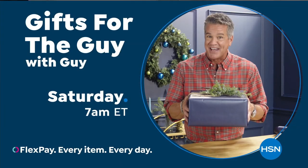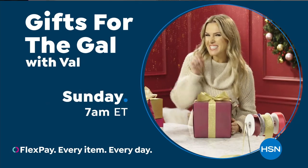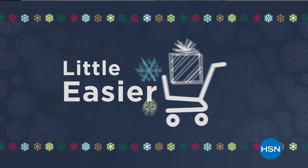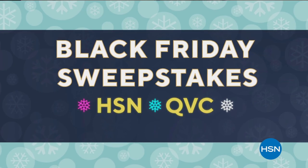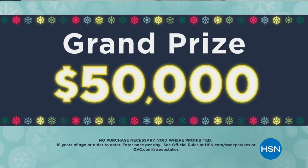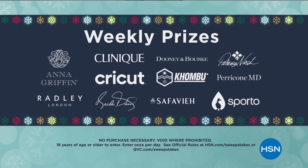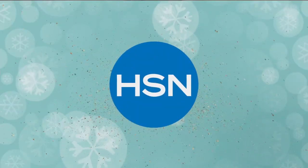Looking for fantastic gifts for the men in your life? Don't miss Gifts for the Guy with Guy, Saturdays at 7 a.m. And don't forget the ladies — watch Gifts for the Gal with Vow, Sundays at 7 a.m. Unwrap something special this holiday season with our Black Friday Sweepstakes from HSN and QVC. Now through December 6th, enter daily for a chance to win the grand prize of $50,000 or weekly prizes from your favorite HSN and QVC brands. Visit hsn.com and search Sweepstakes to enter and for official rules.